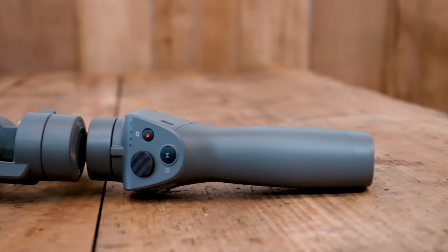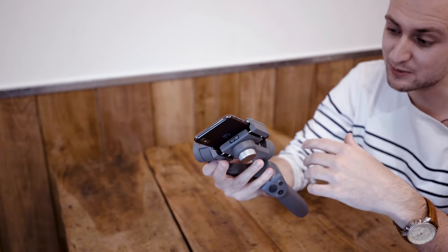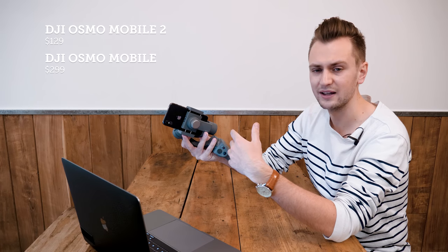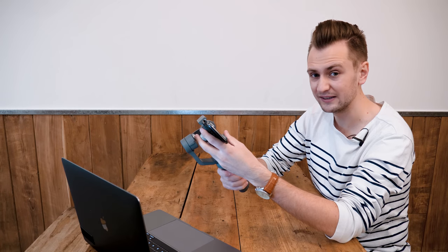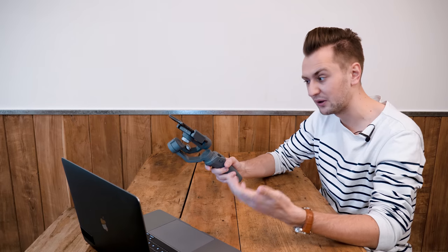So what's new with the Osmo Mobile 2 compared to the original, which was incredibly popular? Mainly, this is much much cheaper — around $130 USD, whereas the previous one was upwards of around $250. It does feel a little bit cheaper because it uses a plastic body rather than a metal body, but that allows it to be lighter.